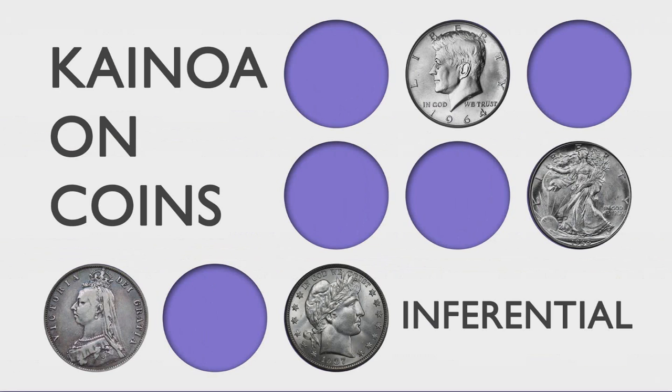The next installment in Kainoa on Coins is one of my favorite pieces: Inferential. That's the name of the idea behind all the tricks you're about to see. You're about to see the easiest copper-silver transposition you've ever imagined. It's almost — dare I say — self-working. You're going to have to remember things, but once you do it in the spectator's hands, you're going to be able to create a moment of magic without having to work hard.